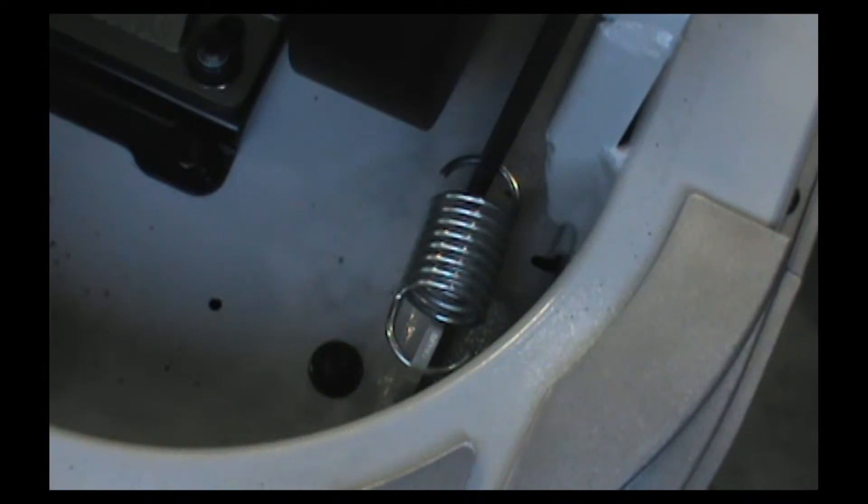Now it's time to remove the idler tensioning spring. Use a large Phillips head screwdriver to relieve the spring itself.